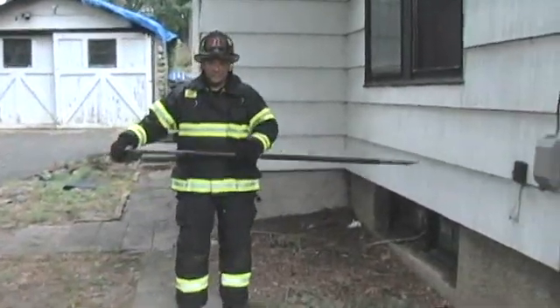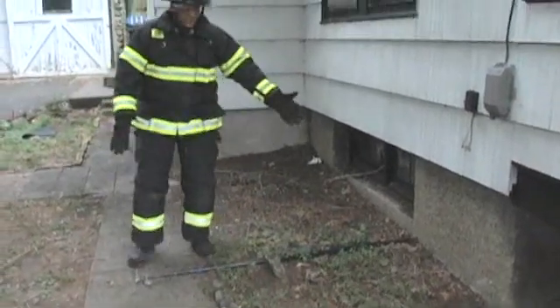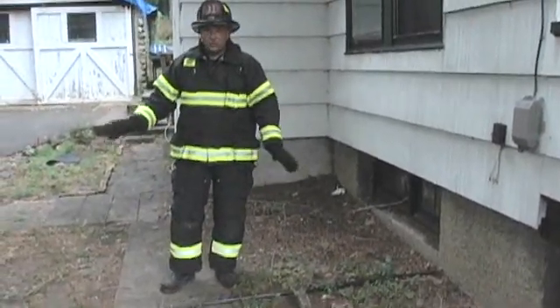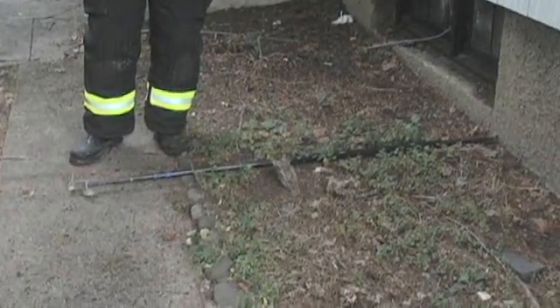What we're going to do is take and place the pike pole against the base of the building. By doing such, it's going to give us a proper climbing angle and show the firefighters where the heel of the ladder needs to be placed.